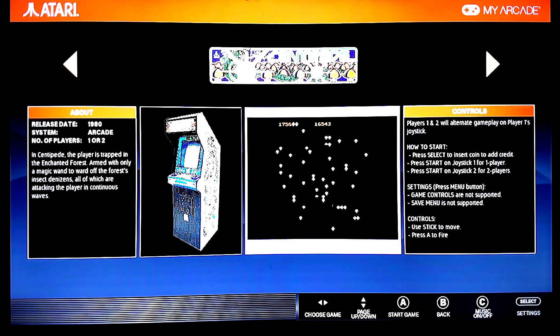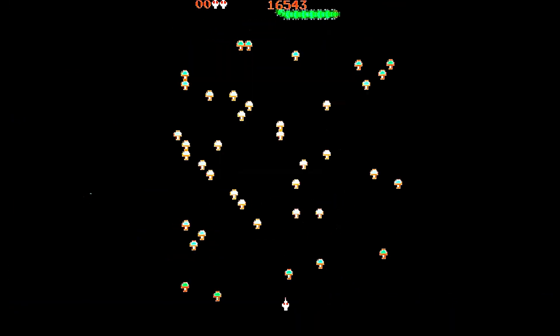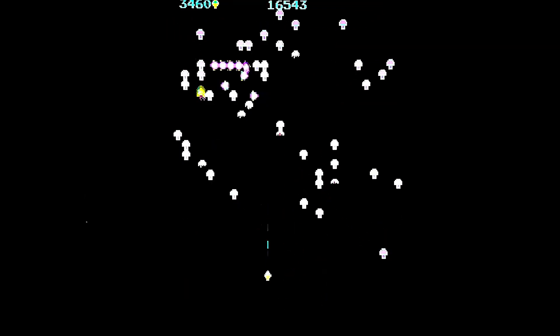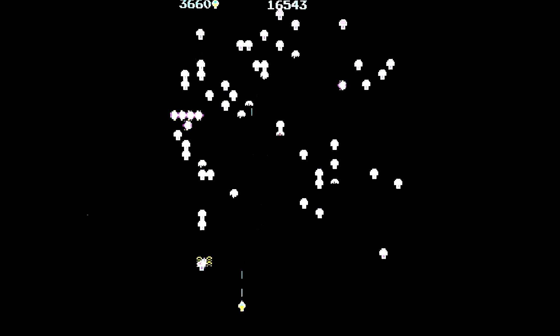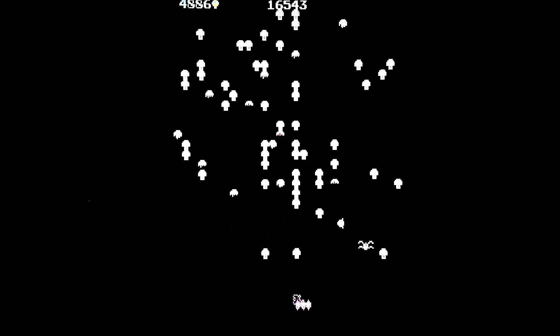Now let's take a look at the improvements in the arcade games. Here is Centipede. See how the sides are much, much skinnier and you get that long view? This is how it looked in the arcades. The sprites are not all ridiculously bloated looking — it looks much cleaner, much more accurate. Annoying spider and all.